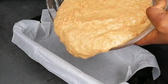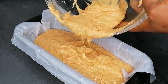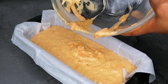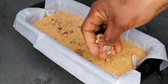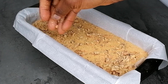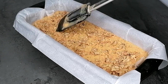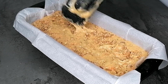Now pour the batter into your cake pan which has a parchment paper lining. You can see how beautiful the color is looking. For extra yumminess, top with some walnuts — this is dry nut — which adds extra crunchiness and takes the cake to a whole level of deliciousness.